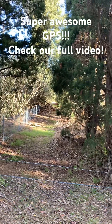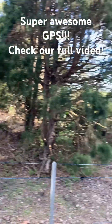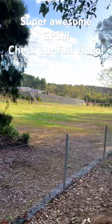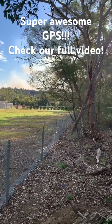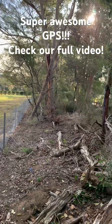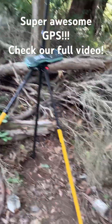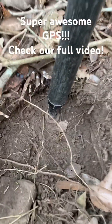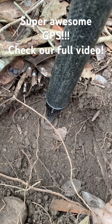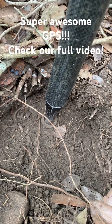G'day everyone, the Global Surveyor here. I'm in Arcadia today doing a subdivision — continuing the measurement for my subdivision — and one of the marks I have to read to is a galvanized iron pipe, which you can see there. It was put in from a previous survey.